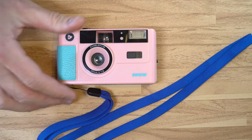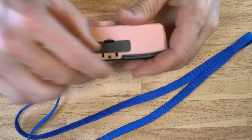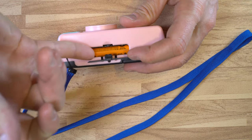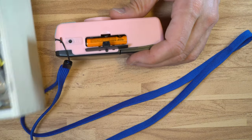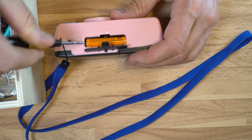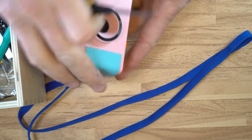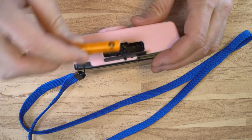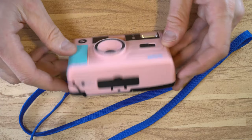Even though you don't need a battery to operate this camera, we're going to change the battery. To get into the battery, just lift up this door and now we can access it. Pull the dead battery out, and hopefully don't discharge the capacitor into yourself. To reload, grab your fresh battery, drop it into place, and close the battery chamber. That is how we reload the battery.